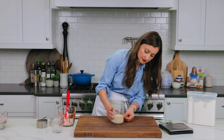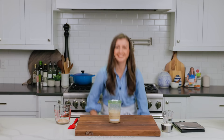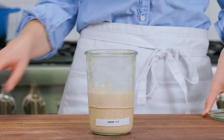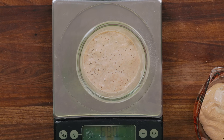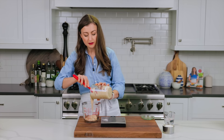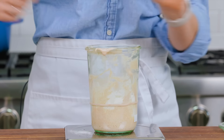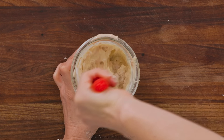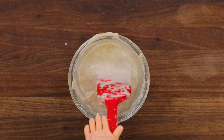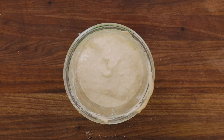Since we're seeing bubbling action in the jar, we're gonna do our first feeding. Discard half of the starter — you should have about 100 grams left. You can see what I mean about easy math using a WEC jar; the jar weighs 400 grams, we have about 100 grams of starter in there. Feed it with 100 grams of all-purpose flour and 100 grams of room temperature water. Thoroughly stir that together — make sure there aren't any bits of dry flour left. Scrape down the walls of the jar to keep it clean, and adjust your rubber band to the level of your starter. Cover with the lid and let it rest for another 24 hours. For best results, try to stay on a consistent schedule and feed the starter at the same time each day.